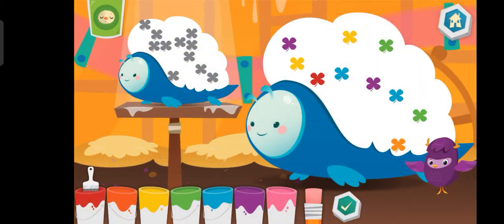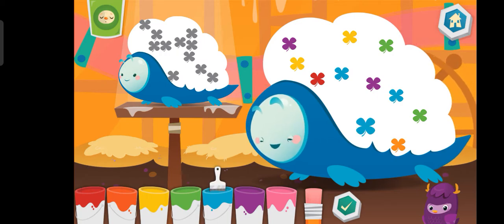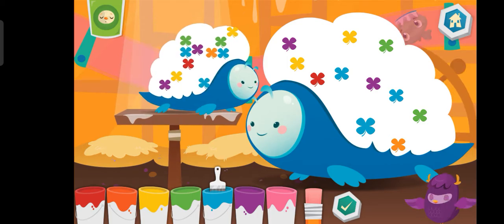Make the two pets look the same by adding or subtracting shapes. Blue. You rock!